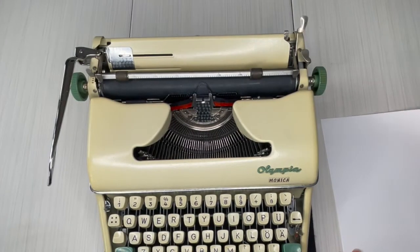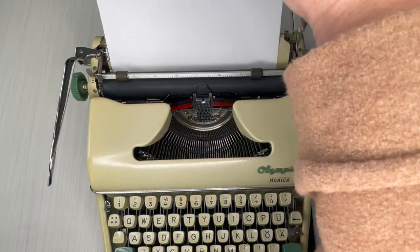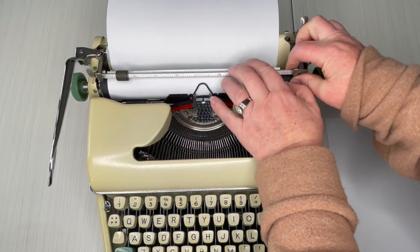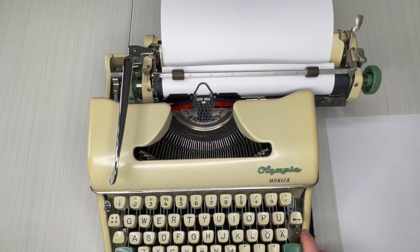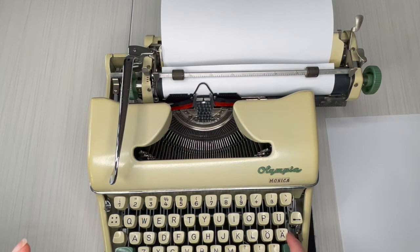For the typing demo, just use any paper — set it right there and turn the handle. You can use cardstock too, though the thicker it is the more it may get crimped. The color selector is on the right side — red, black, and the white dot in the middle is stencil, which you won't use. If it's on stencil, your typewriter won't work properly. Two things to check if your typewriter stops working: reverse the ribbon direction, and make sure the color selector is firmly on black or red.